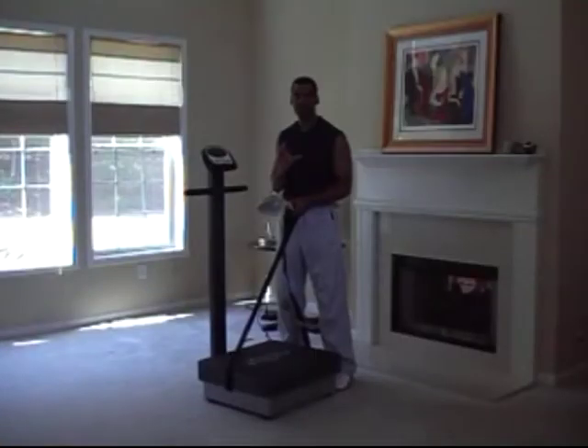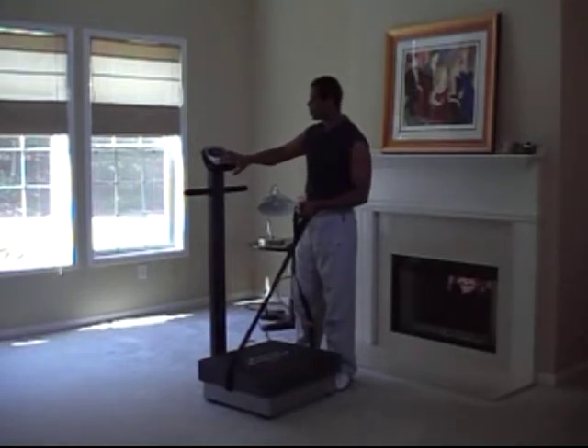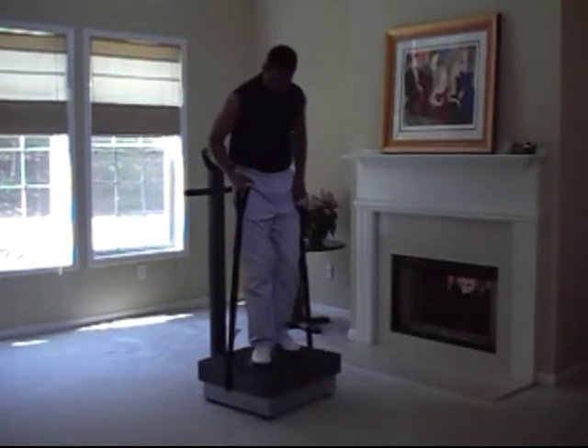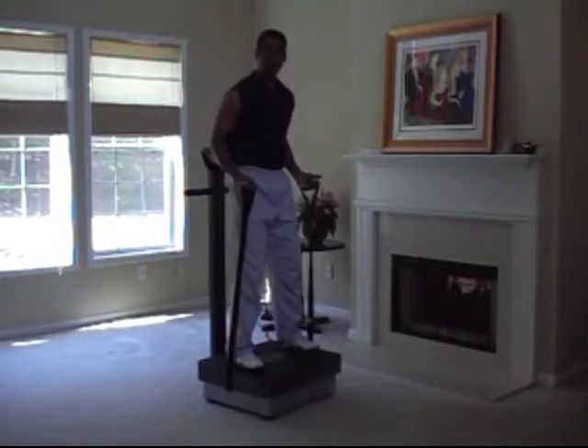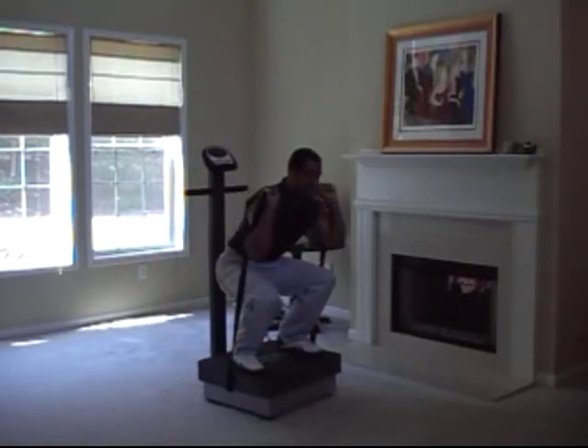Now I'll hook my tension straps to the Healthmark Sport Vibe, and I'm going to combine some lower body movements — basically your standard squat — with some upper body movements, and simultaneously work my shoulders, my legs, my core, and my arms. I'm going to power on the machine and give myself a speed setting of seven. I've got my straps, I'm going to mount the machine, and hit a mid-squat position about right here, and press up on the straps.